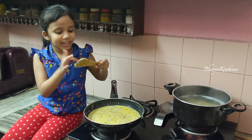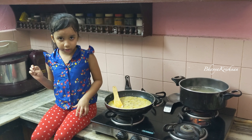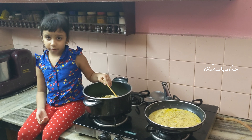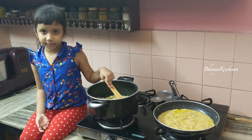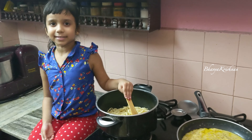We can turn off the pasta after it's cooked for 12 minutes. After the pasta has cooked, I have strained off the water and added some olive oil and pasta seasoning. Our pasta is ready to eat.